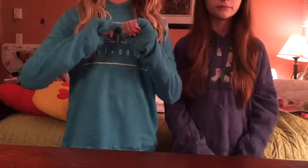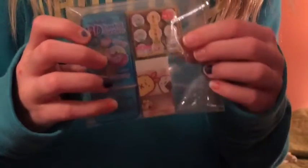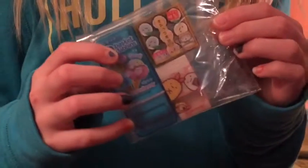Hey guys! It's Maddie and Cloudy here. So today we have this package from Cool Pencil Case and we took it out of the package already because we didn't want to have any problems cutting it and opening it for you guys.